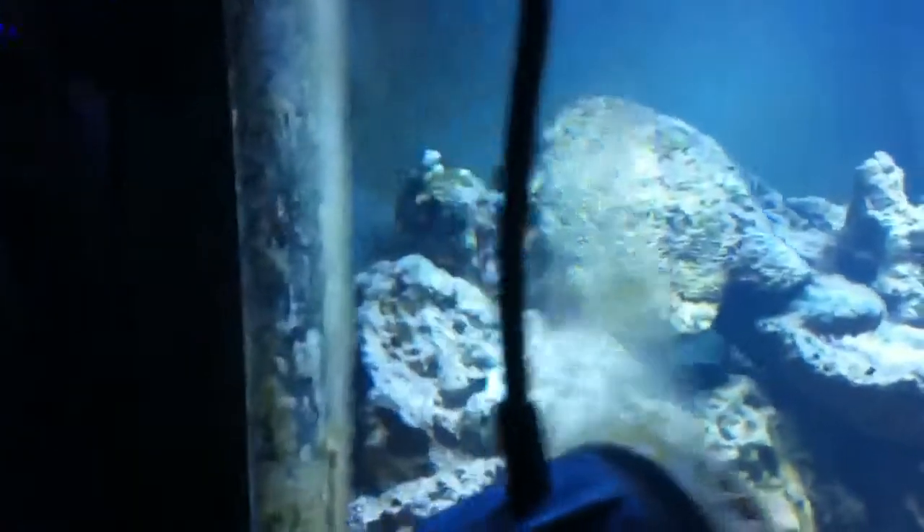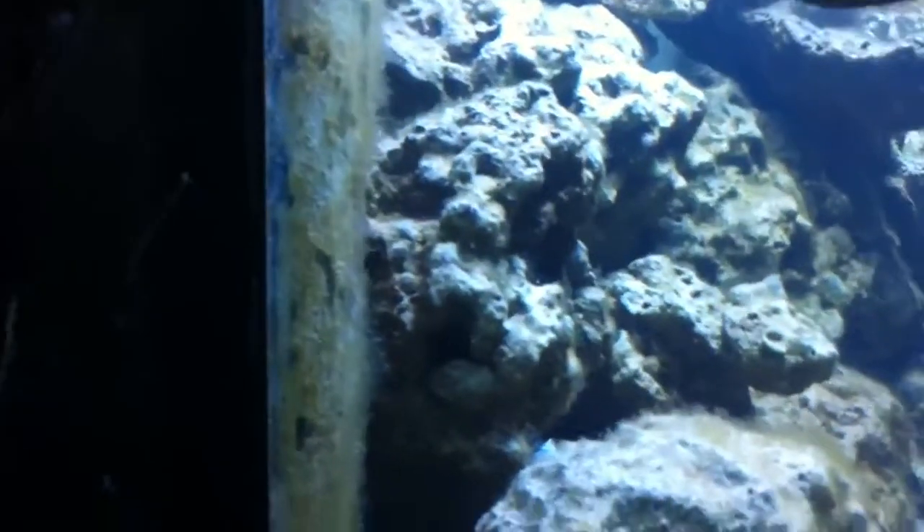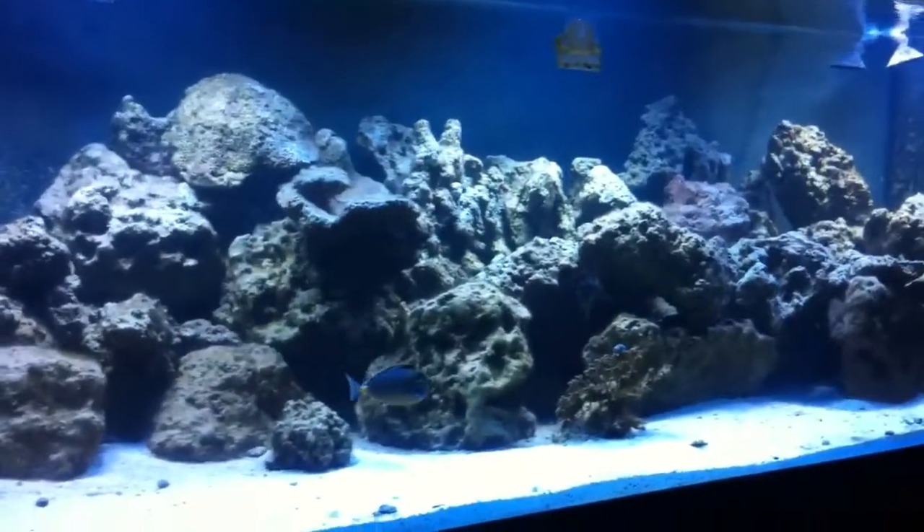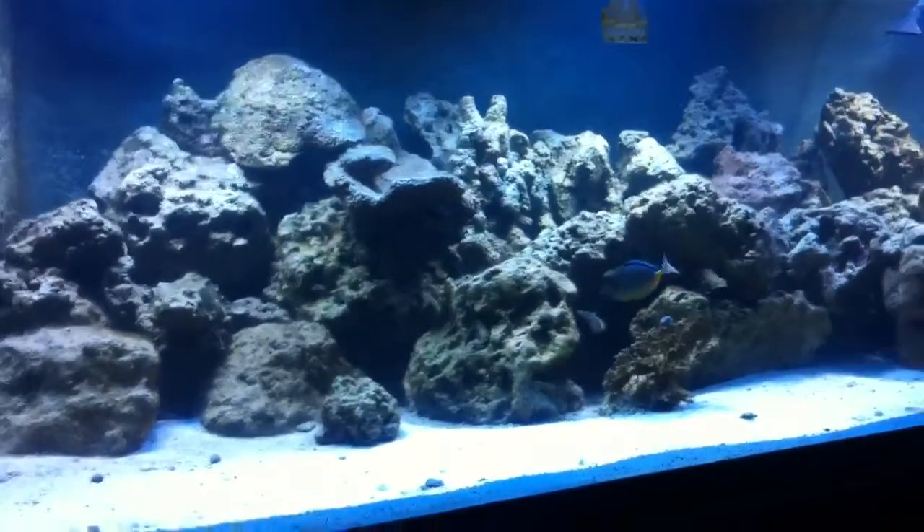Now that the lights are on, you can see what I'm talking about — all on the back of my tank. You can see how thick it is; it's horrible. That stuff is really thick, and it's all on the rocks as well. I believe my mistake here was that this rock was not cured before it got put into this tank — basically it's curing itself as it goes. I do have some areas where I have some coralline algae growth, and as you can see this area right here has that coralline algae growth.